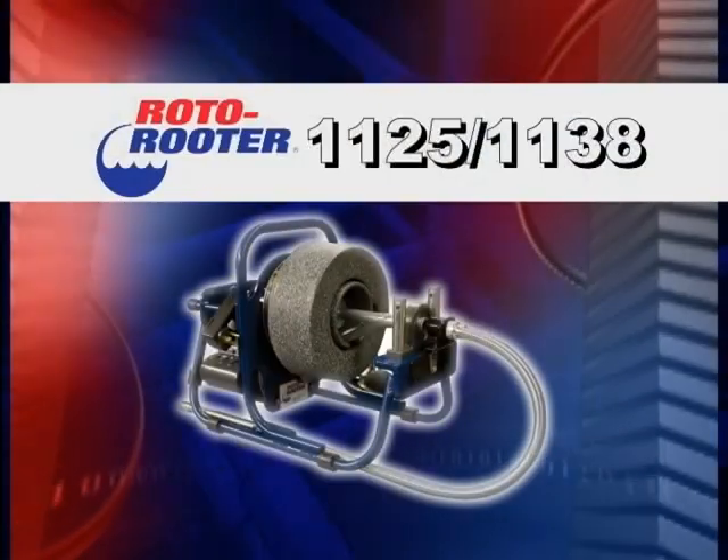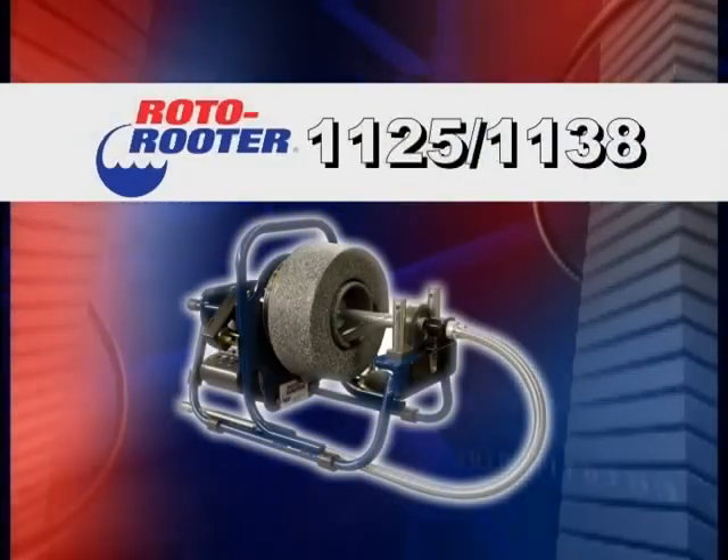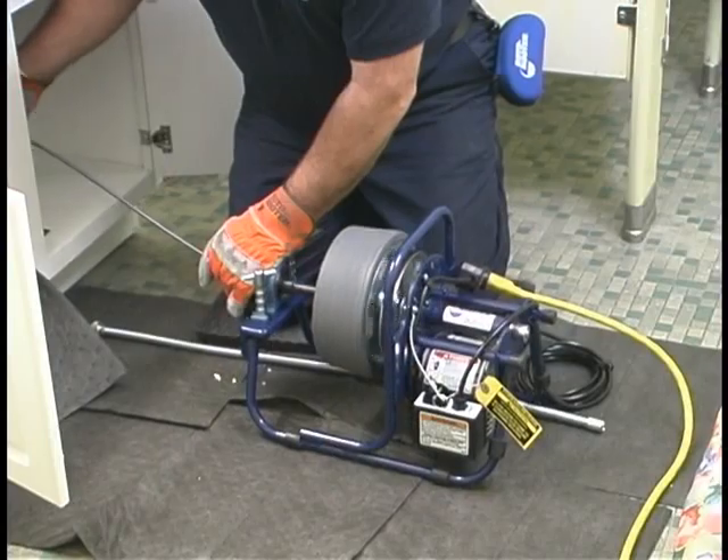Light, compact, and easy to carry, the smaller sink machines are great for cleaning sink and bathtub drains.